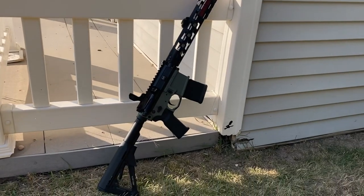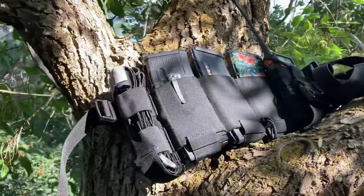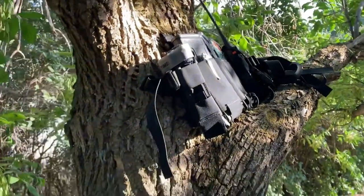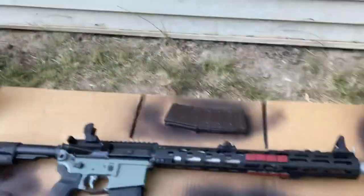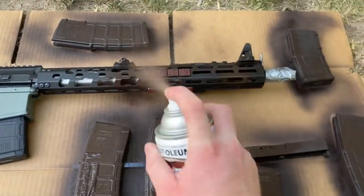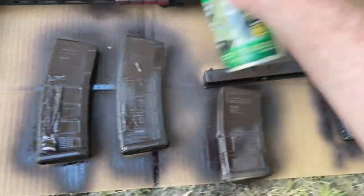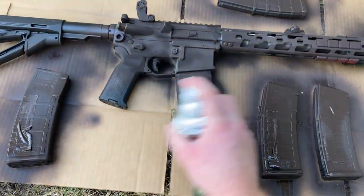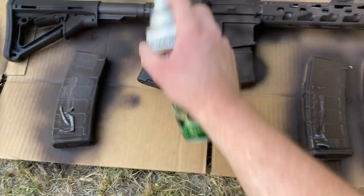I decided to spray paint everything today — my AR, my chest rig, which it's not a great chest rig but it definitely needs to be replaced, and a bunch of magazines so everything would match. I was going for sort of a woodland greenish color, just freehanding it. Spray painting is also just good practice in general — it makes everything look uniform, which makes it harder to pick out if you're hiding in certain terrains.